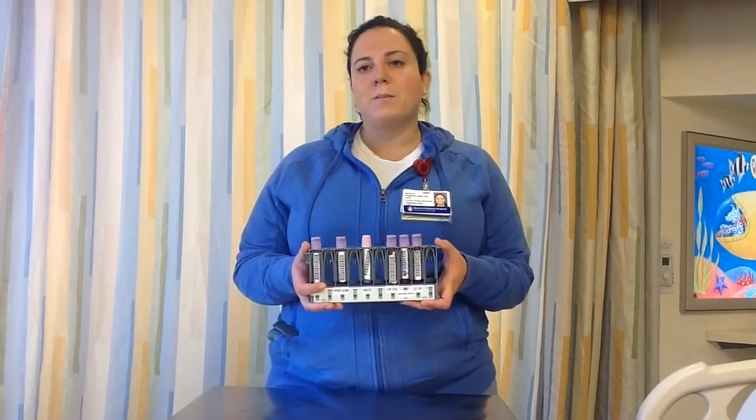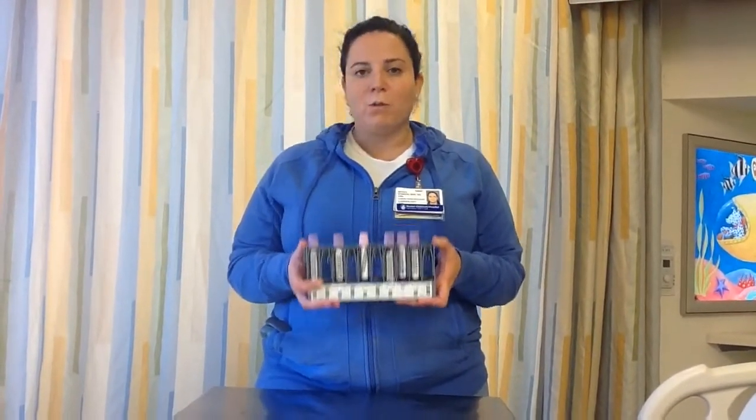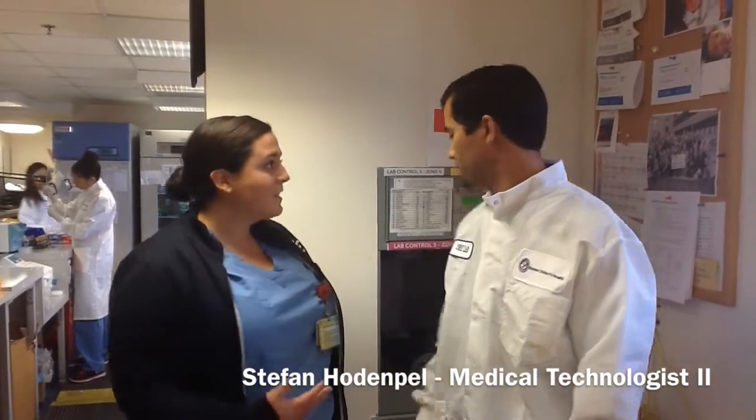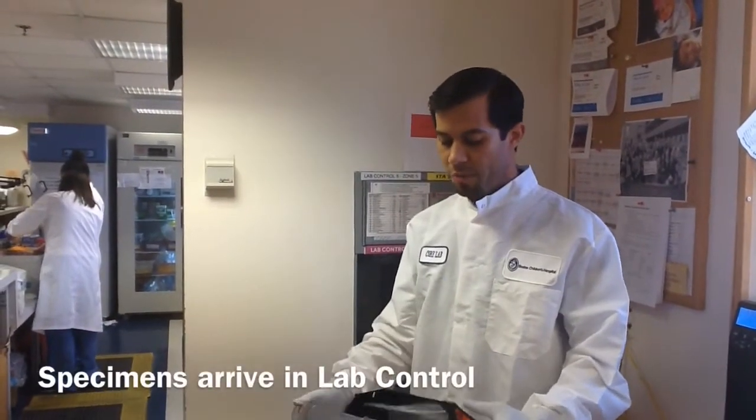Ever wonder what happens to your lab specimens when they leave your floor? Let's go talk to our friends in the lab to find out more. Now we're up in lab, and the first stop for your specimens is lab control. Stefan's here to tell you a little bit about what happens. When the specimens are sent from the floor, we receive the tube in lab control, open the tube, and take out the specimen bag.